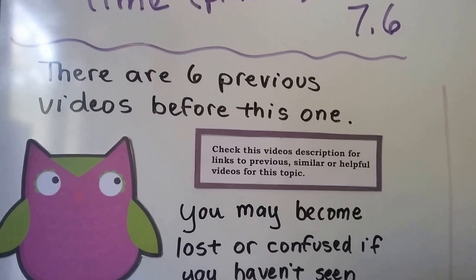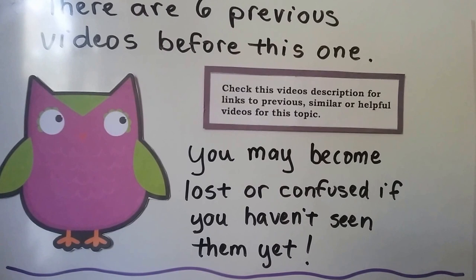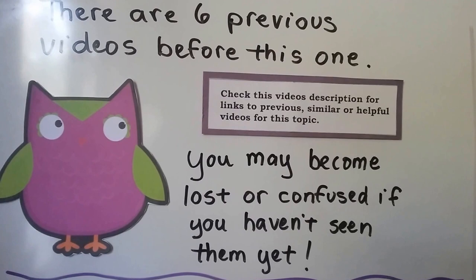It's really important that you realize there are six previous videos before this one, starting with 7.1. You can check this video's description and there'll be links to those previous videos. If you haven't seen them yet, you might become lost or confused. So check the description of this video to go back to the beginning.